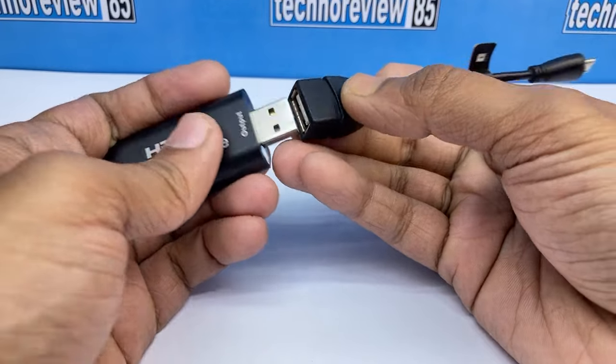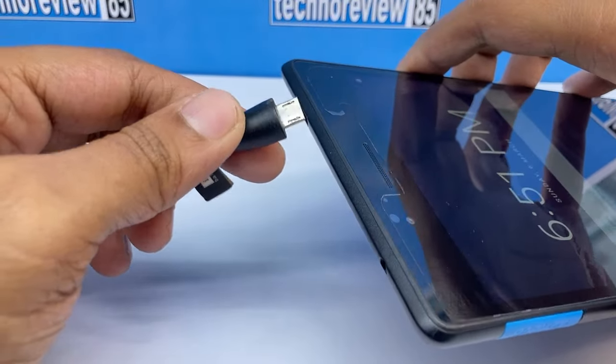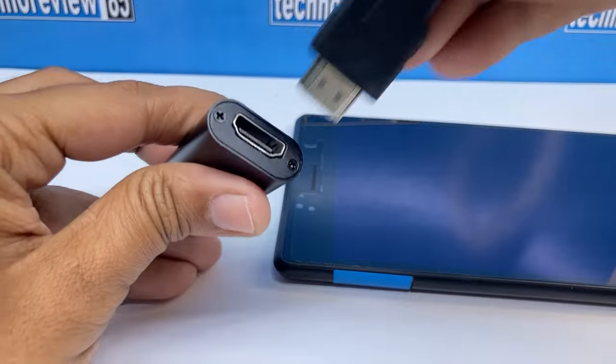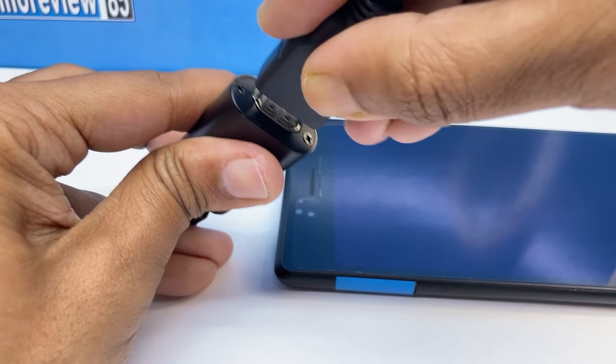Connection is very easy. Connect the OTG to the capture card and connect it to the tablet's charging port. Then connect the HDMI cable to the capture card and your HDMI output device.